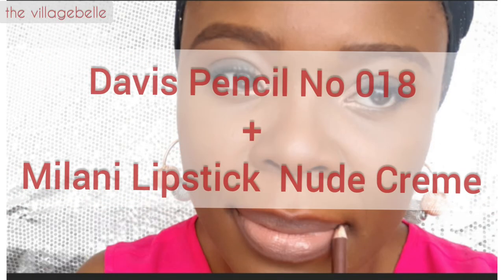For the third look, I'm using the Davis pencil and the Milani Nude Cream lipstick. As I said, this is readily available, so you have no excuse not to rock that nude lipstick look. First, I'll go in applying the liner to define the edge of the lip, so your nude lip doesn't have a funny, undefined look. I'll follow that up with the application of the Nude Cream lipstick.